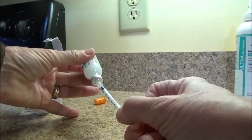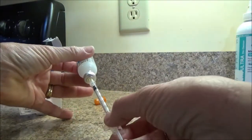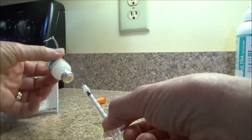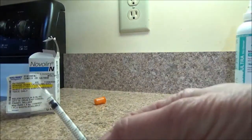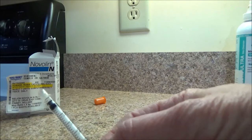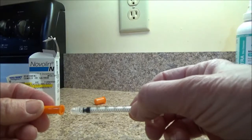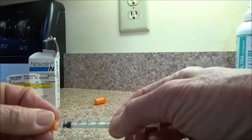That will be ready for Rosie in 15 minutes after she starts eating. Take a look at that needle — it's really small, it's a tiny amount of insulin to give her, and it makes it really easy on her.